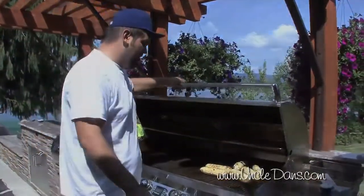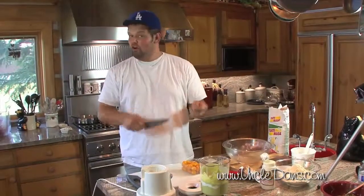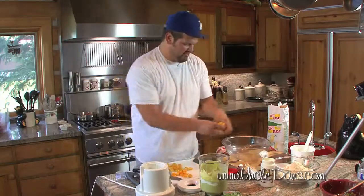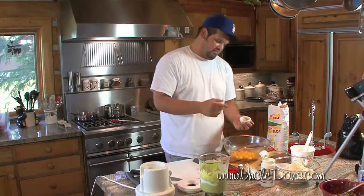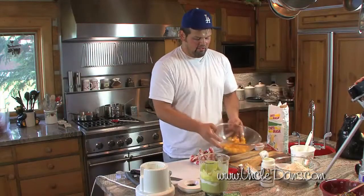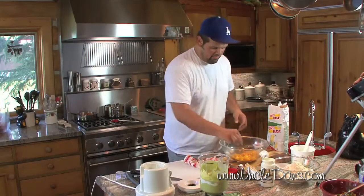We've got some nice cherry tomatoes — yellow and red work just as well. All we're going to do is cut them in half. This time of year, this salad is super easy and super cheap to make. We're going to take that chipotle salt mixture and sprinkle the tomatoes with it. This is going to help the tomatoes leach out a little of their acidity and break them down slightly — you want the corn to have more bite than the tomatoes.